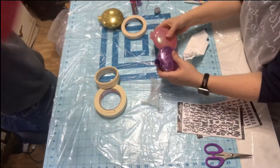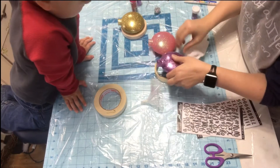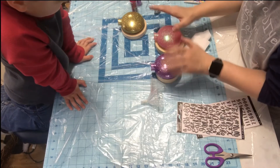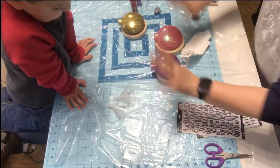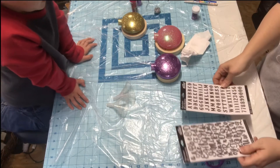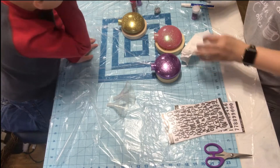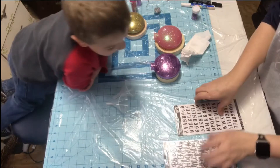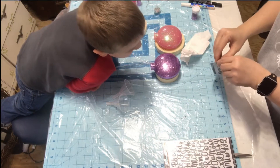Now we have them all done. I set them in tape and this will hold them straight so I can either write on them or add vinyl or stickers or whatever I want to do. So Gabe, do you want stickers or do you just want me to write your name? He wants stickers.